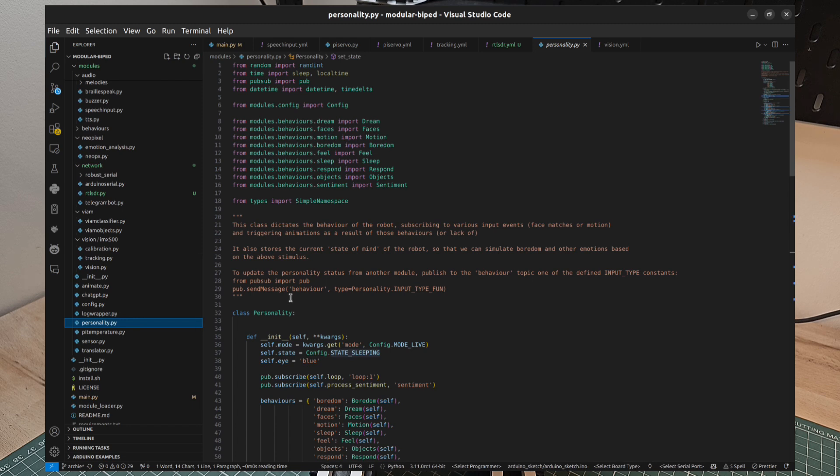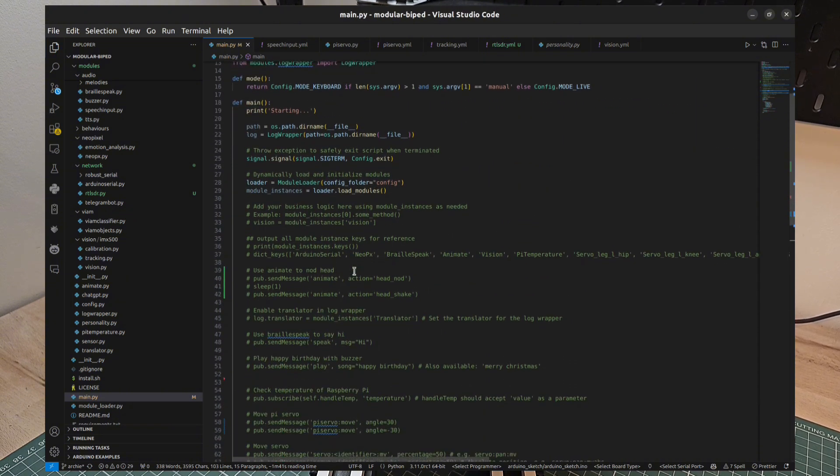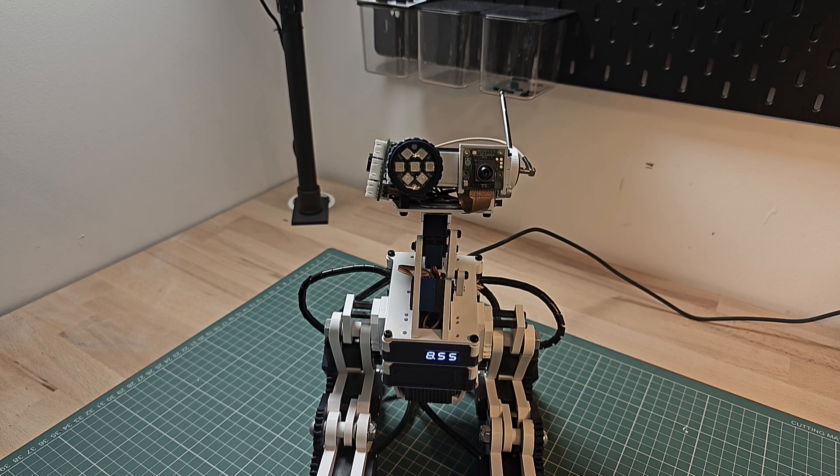Finally, I wanted to talk about the personality module, something I've been working on for a while. The idea is that rather than having all of the behavior defined within the main Python file, you can initialize the modules dynamically, have them communicate their inputs and outputs via the publisher-subscriber pattern, and then pass those into a single place where you can define how your robot behaves — in my case, the personality file. I have certain states: sleeping, awake, alert, or idle. Based on that, it can inform other modules and tell them what to do — for example, turning the NeoPixels on and off depending on the current state. Having a single location that instructs all other modules is much better practice than the previous version where every module was talking to every other module, which was very difficult to debug.